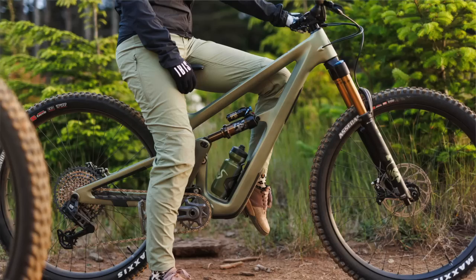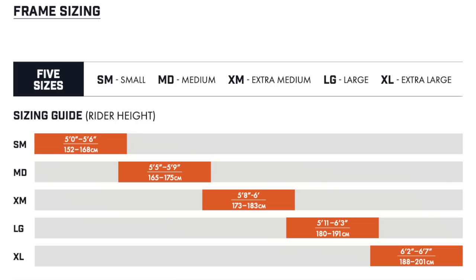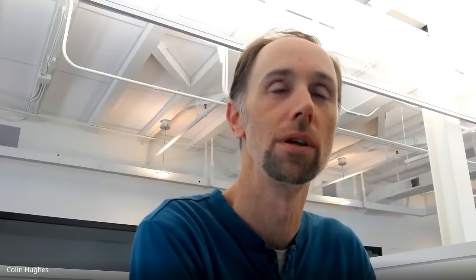On the Ritmo you can now run mullet wheels or full 29. We're actually going to spec the Ritmo with 27.5 rear wheels on the small and medium, and full 29 on the extra-medium, large, and extra-large. There are now five sizes — there's an extra-medium. We went back to named sizes like small, medium, extra-medium, large, extra-large to give people a hint on where they should be, since with variable seat tube angles the reach numbers alone can be a bit misleading.